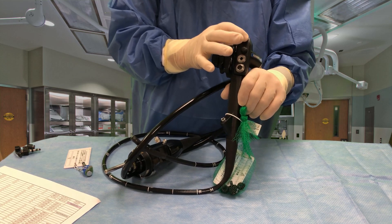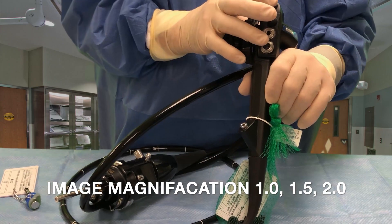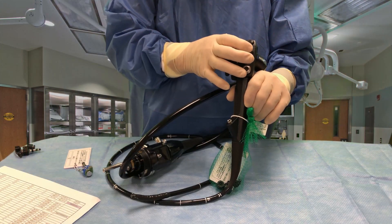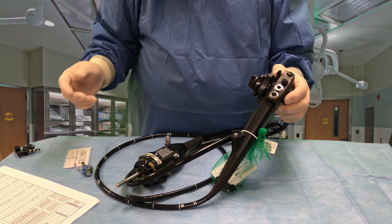This next button, button number two, is used for magnification — either 1.0, 1.5, or 2.0 in magnification. And this big button right above where the valves go in is for a still frame.